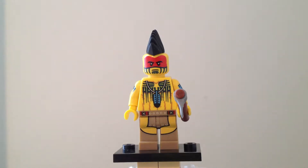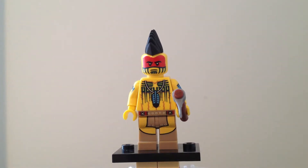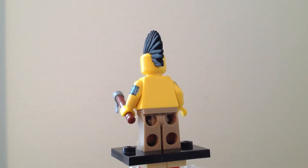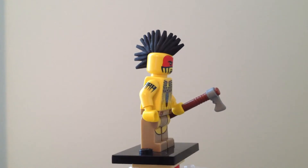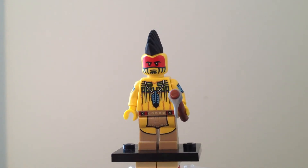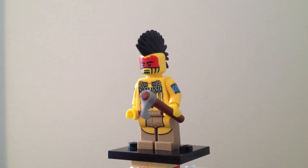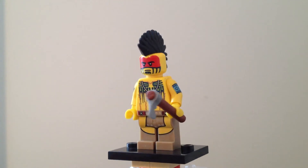Taking a look at this minifigure itself, this is actually a nice one to have. It's kind of a filler — not something I was exactly expecting for this series, but it is a nice one nonetheless. Native American or Indian-type figures are not made very often in LEGO. We've only had it a few times in this collectible minifigure series, in a Wild West theme, and once or twice with the Lone Ranger theme.